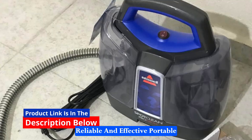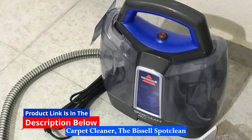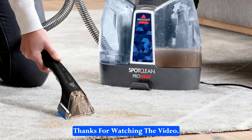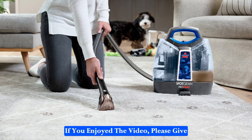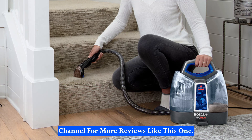If you are in the market for a reliable and effective portable carpet cleaner, the Bissell SpotClean ProHeat is worth considering. Thanks for watching the video. If you enjoyed it, please give it a thumbs up and subscribe to my channel for more reviews like this one.